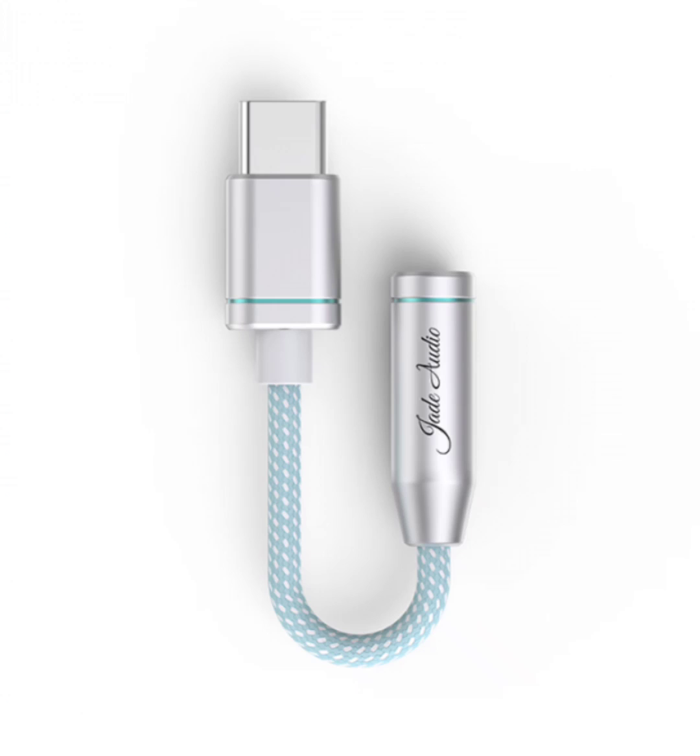The FiiO Jade Audio supports high-resolution audio formats up to 32-bit. This capability ensures you can enjoy your music in the highest quality possible, with every nuance and detail preserved.